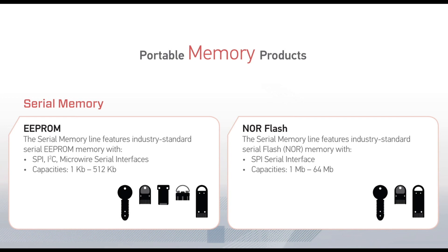Our EEPROM-based products are available in capacities from 1 kilobit to 512 kilobits. Serial interface options include SPI, I2C, and Microwire. Our NOR Flash-based products are available in capacities from 2 megabits to 64 megabits and have an SPI serial interface.